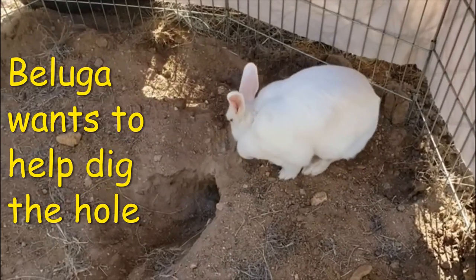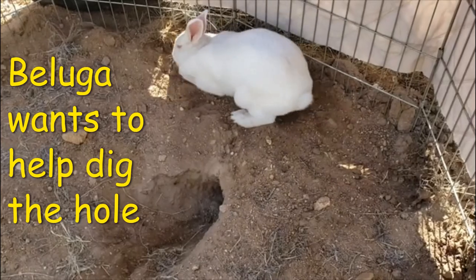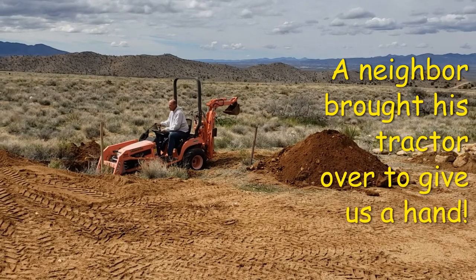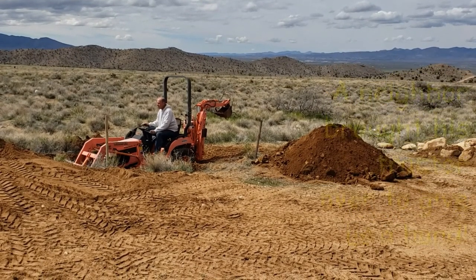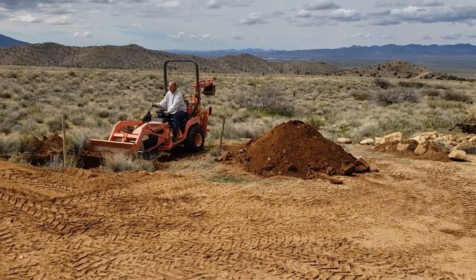She's always been in a cage, so she's getting to play in the dirt. So today we are digging a hole to bury the bunny house. It will be an underground bunny house, kind of like a root cellar for the bunnies.